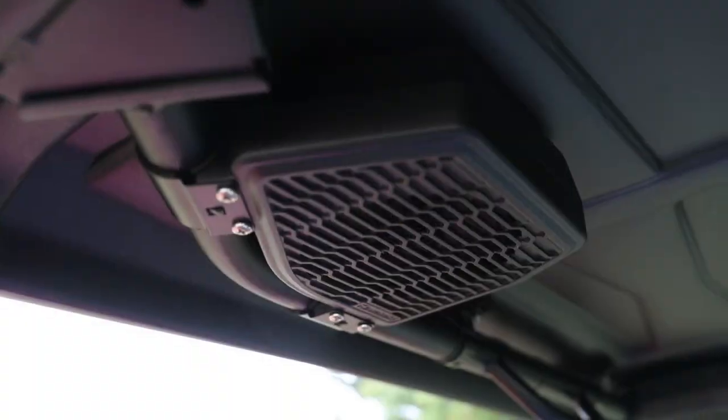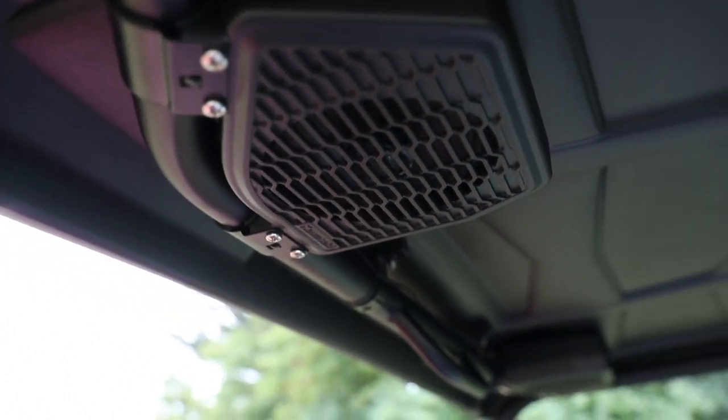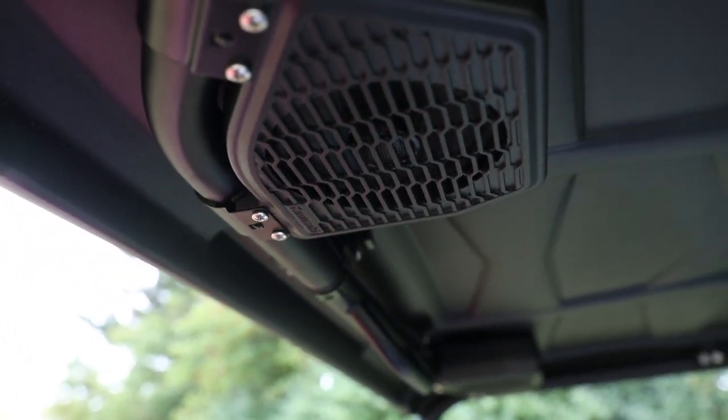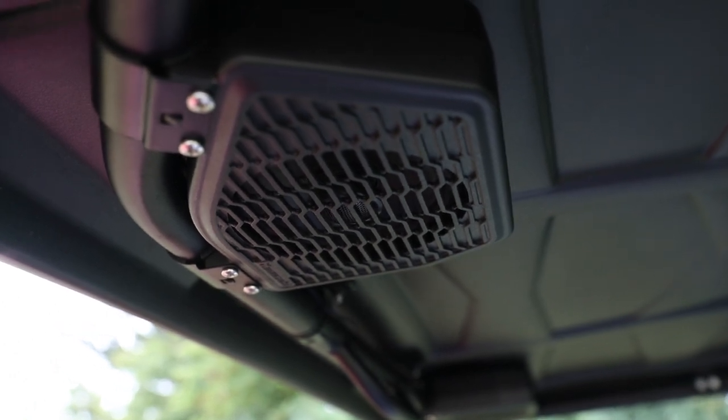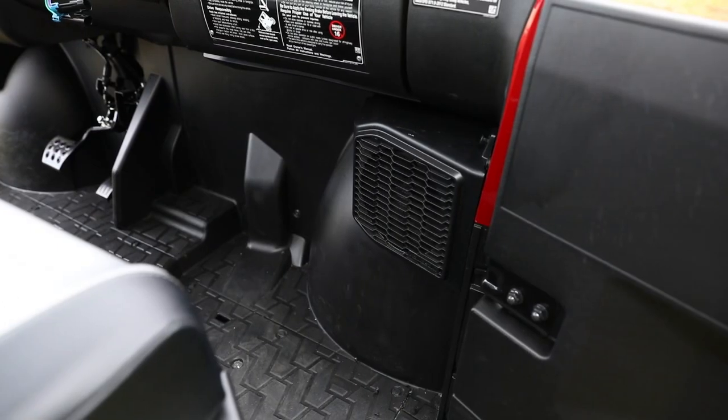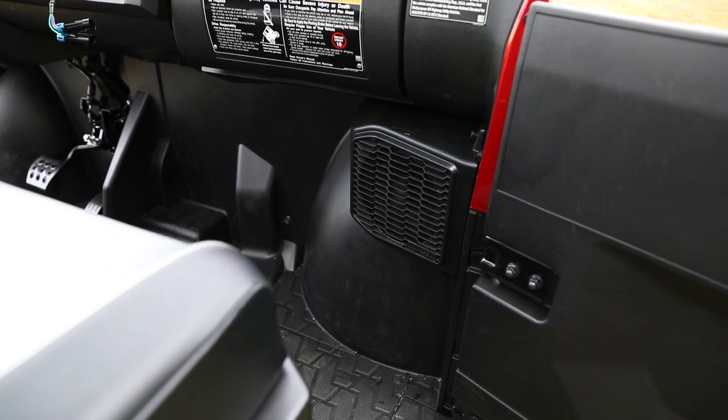We're also going to do a pair of visor overhead six and a half inch waterproof coax speakers that are going to go right up here into the rocks — super easy to install. Then we're going to do another pair of six and a half inch coax, also waterproof.